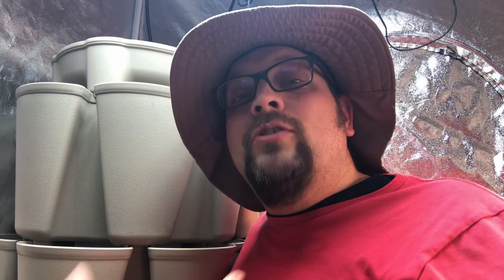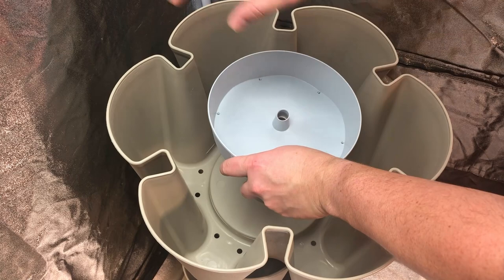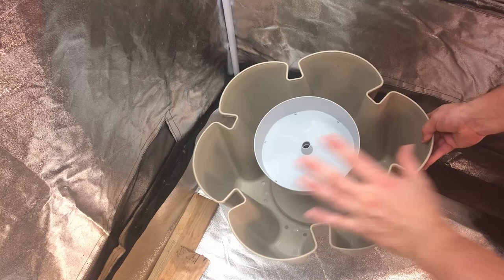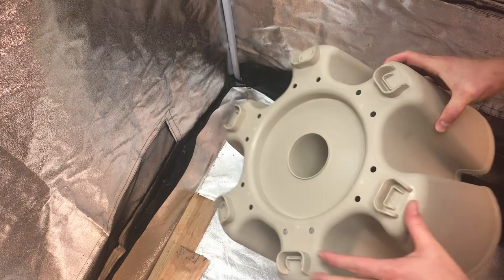I'm going to disassemble this and then reassemble it in its completed form. You can see the catch tray here — water comes down from the top tiers through little holes that allow it to feed into each tier below, and any excess water flows down through those holes into the tier below that. As long as your soil isn't too dense, water shouldn't pool up. But if I left the bottom open, water would flow right through those holes into our grow tent.